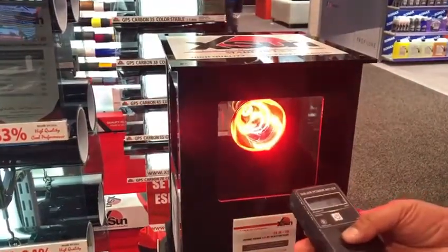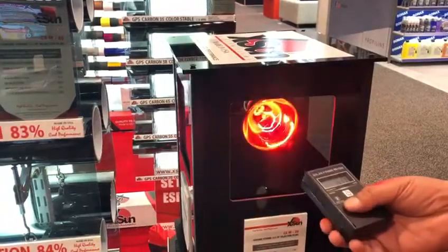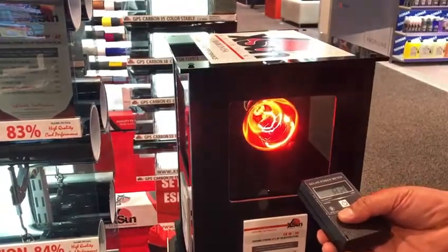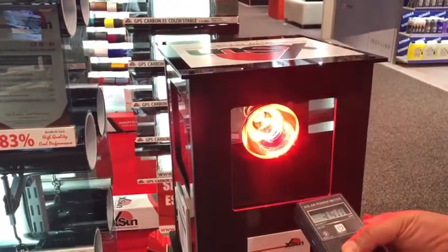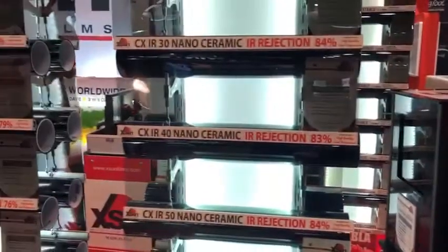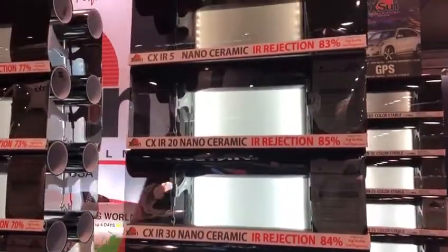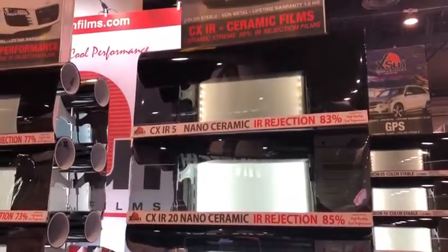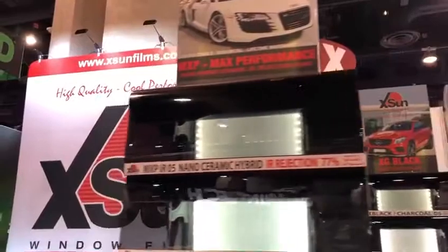This is 70%. And this is 20%. And this is without any film on the glass. This film is a non-metal, color stable film. It comes with a lifetime warranty, and the IR rejection is in the range of 85%.